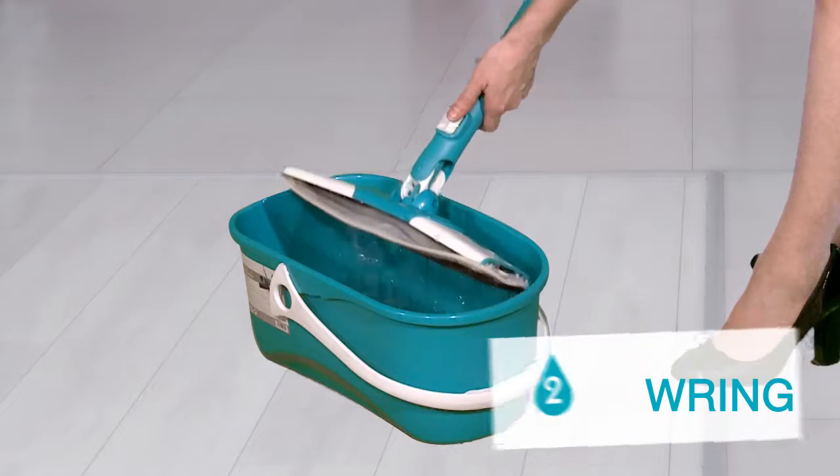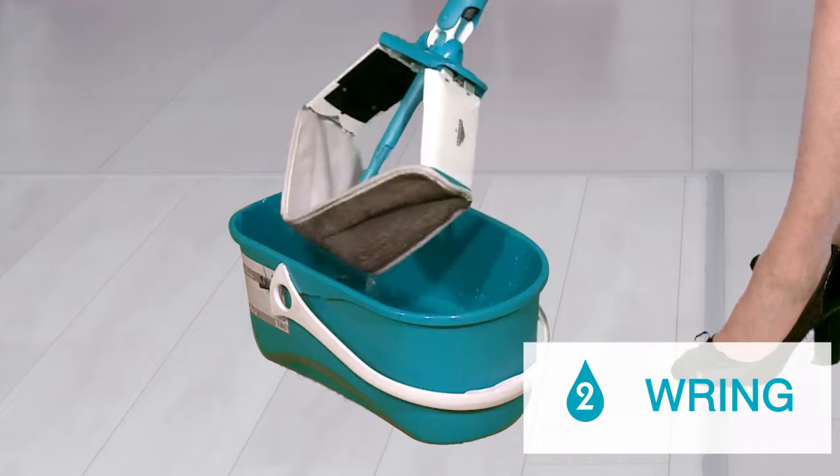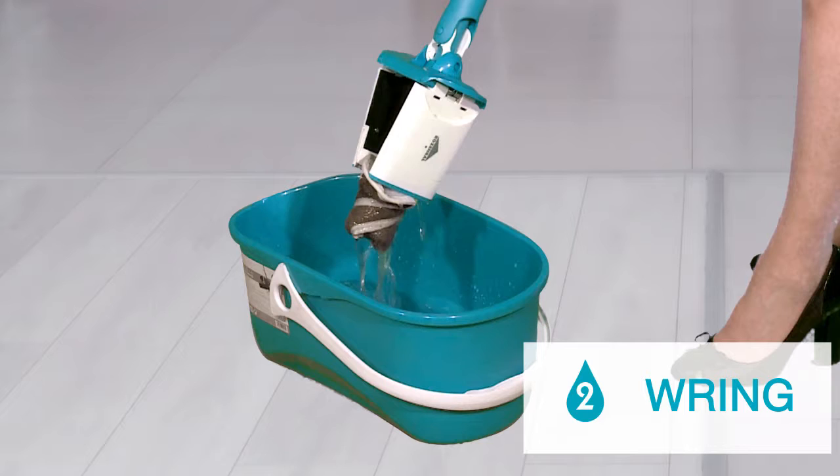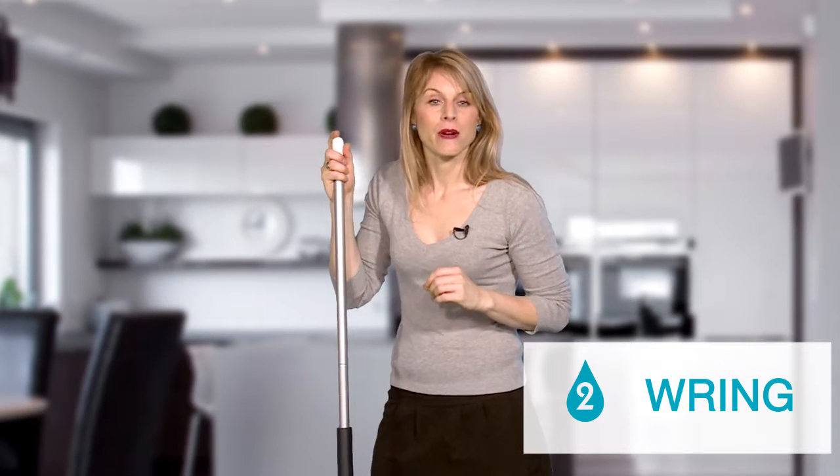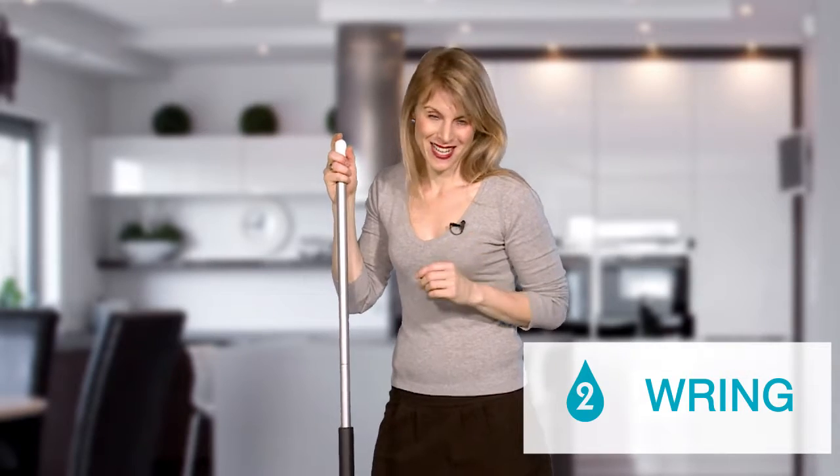Then wring. To wring, just depress the button, push the handle forward, and twist. It's child's play, thanks to the revolutionary integral wringing system. No need any longer to bend down or make your hands wet.